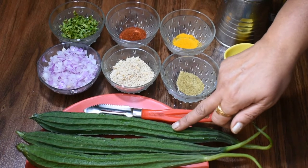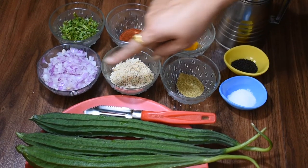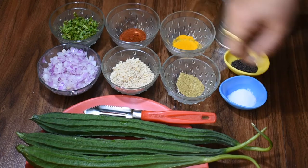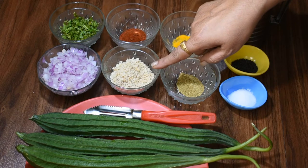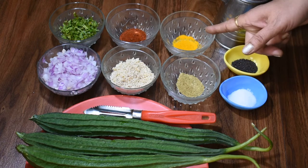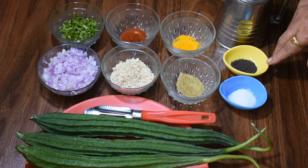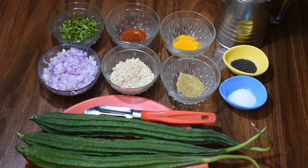This is a medium-sized Turai, which is barric cut. We have 2 teaspoons of peanut powder, 1 teaspoon of red chili powder, 1 teaspoon of haldi powder, 1 tablespoon of coriander powder, 1 teaspoon of salt, and rose wine. We also have 1 teaspoon of sugar and 1 teaspoon of oil.